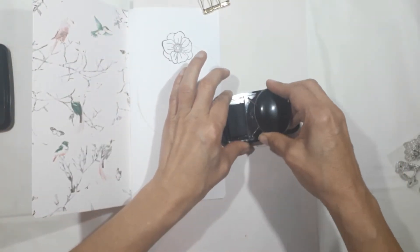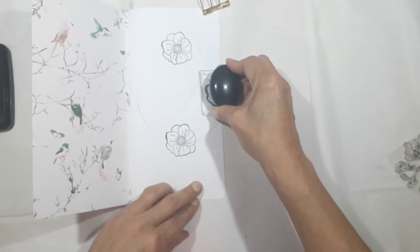The rest of the wreath I'm going to fill in with some filler flowers. I'm just completing that now.